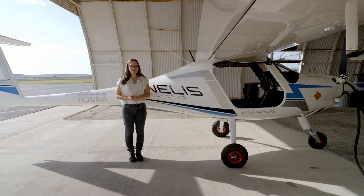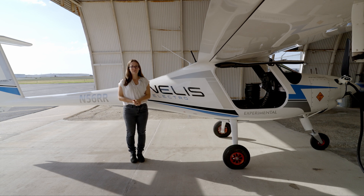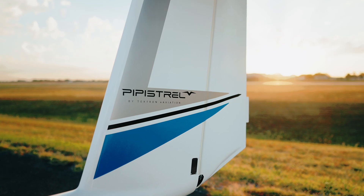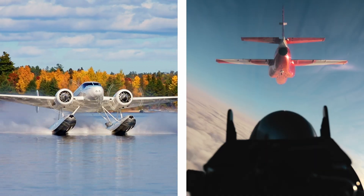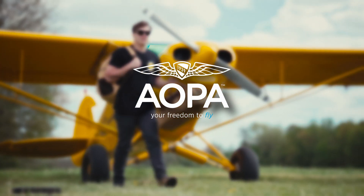Hi, I'm Sarah Diener with AOPA, and we're here at Beachfield in Wichita to fly the Pipistrel Velis Electro. AOPA keeps flying safe, accessible, and fun by protecting your freedom to fly. We are the most trusted one-stop resource for all things related to general aviation. Become an AOPA pilot today.